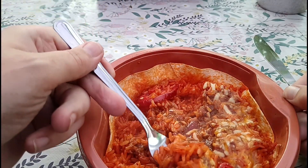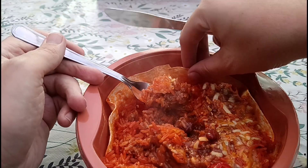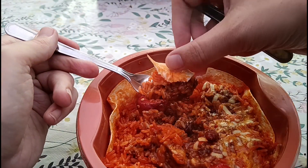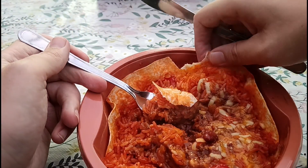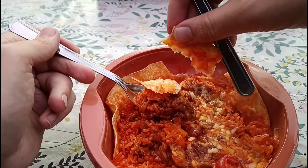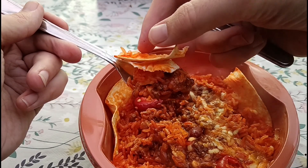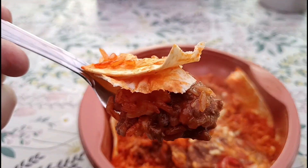It looks like there's a fair amount of beef to be fair. Let's just rip a bit off with our hands and try a bit of everything together.